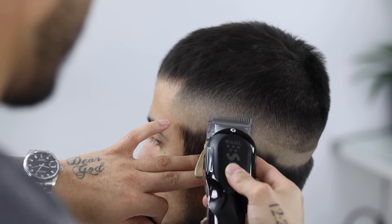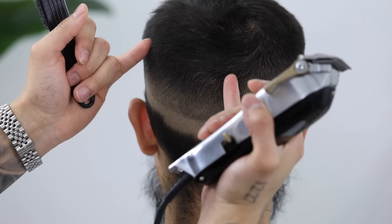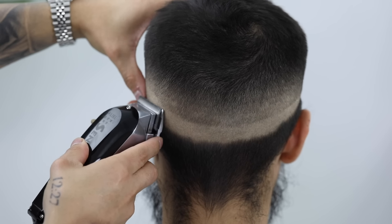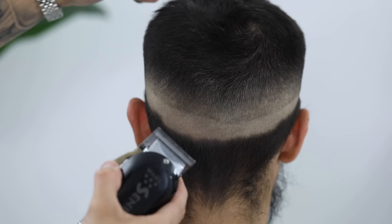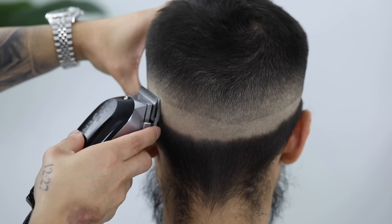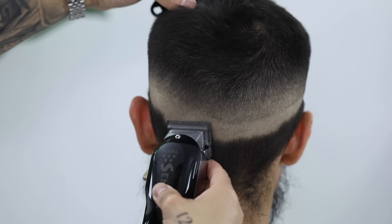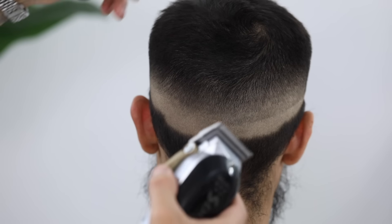And the fade is pretty much done. Now to continue that three-step process, the back section — I do break it down into two smaller sections. So here I'm just gonna focus on this left backside of the head. Again, starting with the lever closed. Now I'm opening it up halfway. And finally completely open.